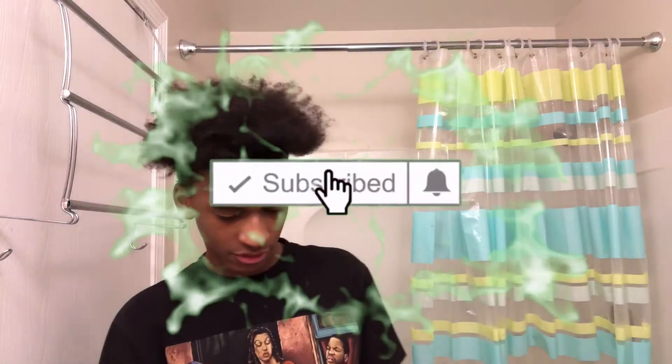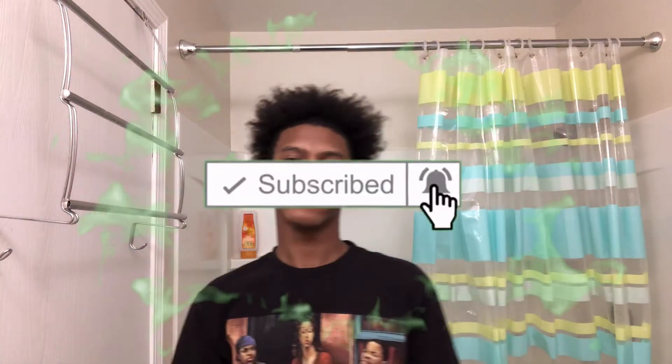Before I start the video, make sure you subscribe if you haven't already, like the video, and turn on post notifications so you never miss a video. Right now I'm trying to hit 200 subscribers before the end of December — that's a fairly realistic goal — so I'm gonna be uploading a lot more consistently this whole December.